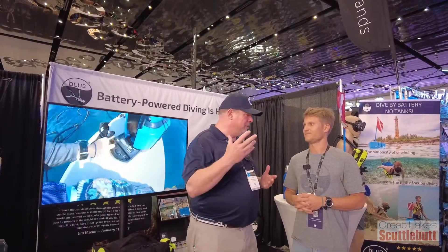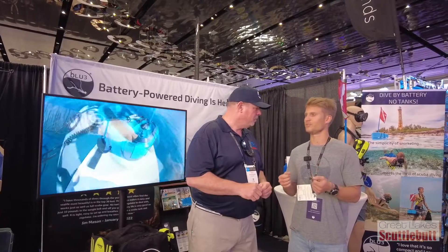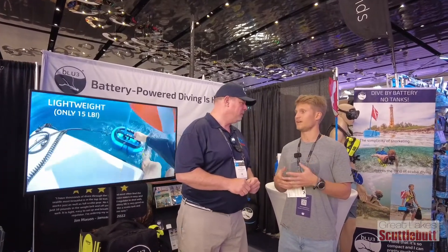You see a lot of other products out there — hookahs, surface supply systems. This is a nice portable battery-powered version that's super user-friendly and great for first timers.